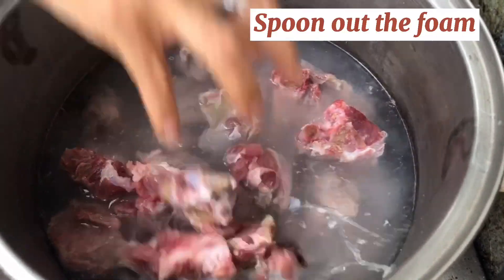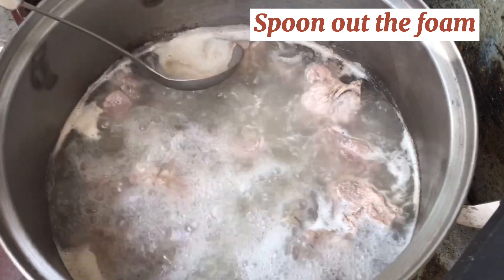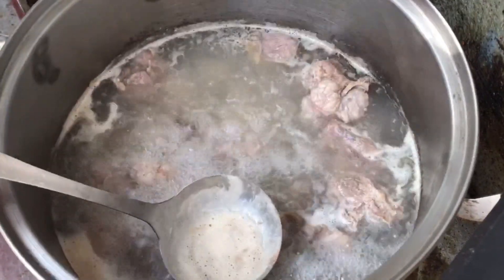It is also very important to spoon out the foam that will be floating on top — try to spoon out as much as you can.